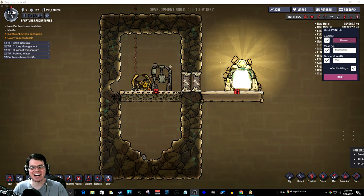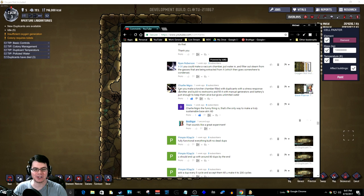Welcome back. In today's episode of Oxygen Not Included, I'm going to be conducting the Duplicant Hamster Wheel Experiment. And what is the Duplicant Hamster Wheel Experiment? That actually comes from Charlie over here.